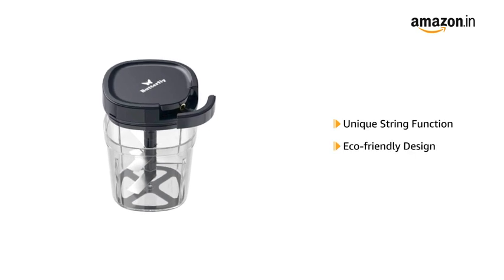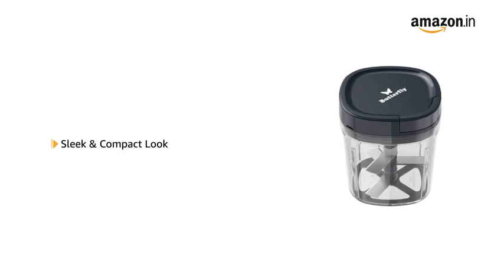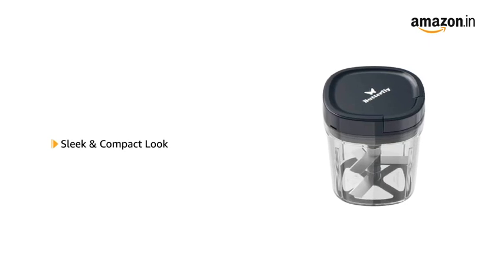It is eco-friendly and does not require electricity to work. It has a sleek and compact design to fit easily into the kitchen shelves.